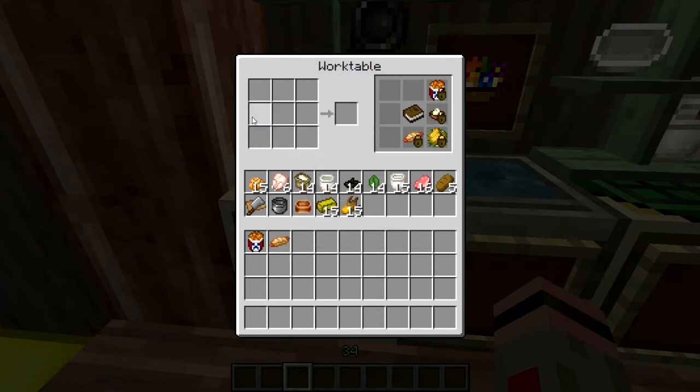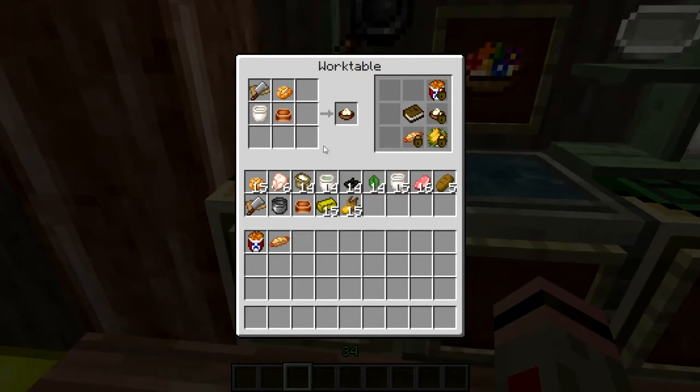And our little side dishes here — of course, potato salad. A little safety tip: don't let this sit out in the sun too long, or you're going to have a bad time. Just boil up a potato.